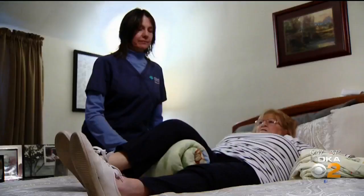Now Cindy can run around out back with her grandkids instead of worrying about falling. She feels lucky — she's not sure there are many doctors in the area who do Iovera — and she's glad she did it. She's had both knees replaced and has exceeded expectations with her rehab. Reporting for KDKA News, I'm Dr. Maria Simbra.